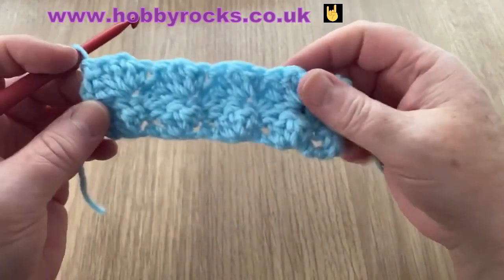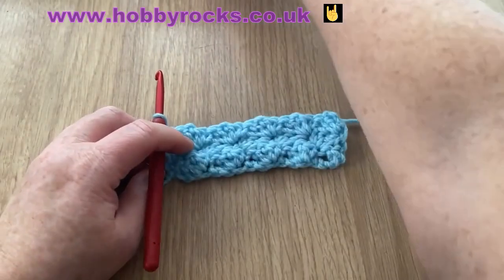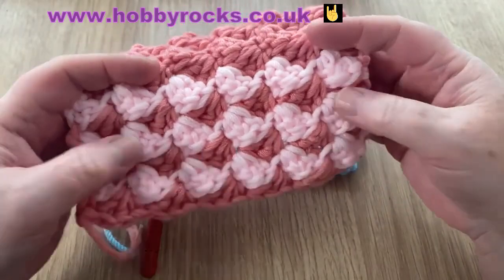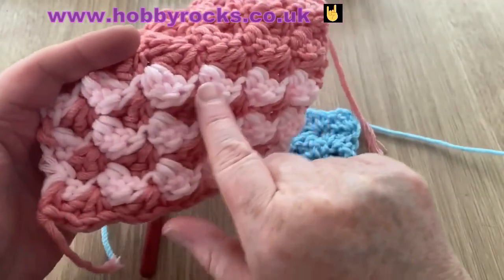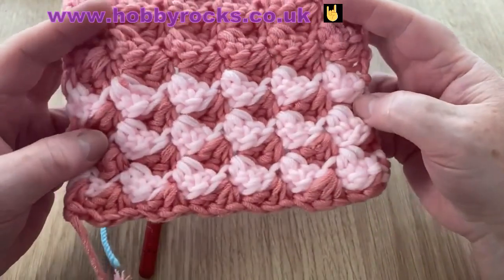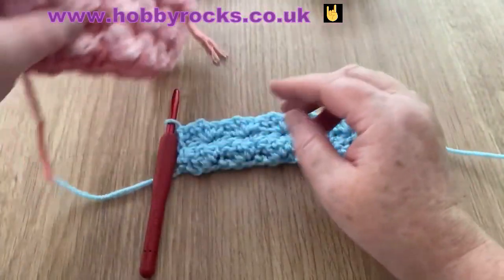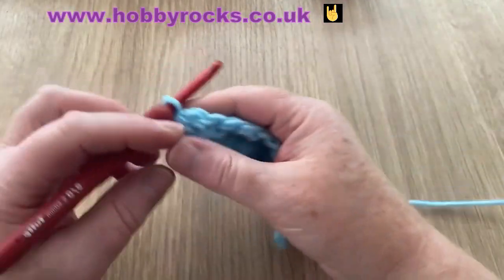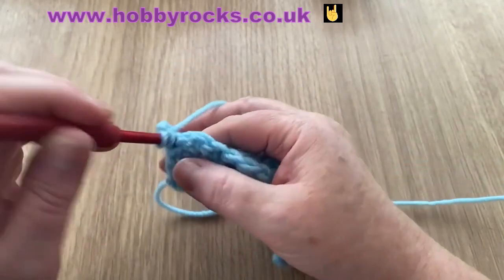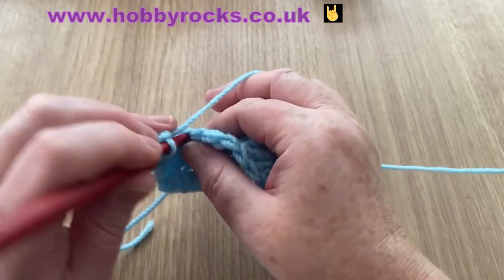There's our stitch, there's our chain — turn our work. It's starting to take shape now. The only difference, as I said, is you can change color every row and it will give you this striped effect. You could do a variegated yarn with a solid color for a complete contrast, or just solid colors like I have — that's the effect you get if you change color every single row. Otherwise we just carry on. I'll do one more row and then I'll show you how I did the border.